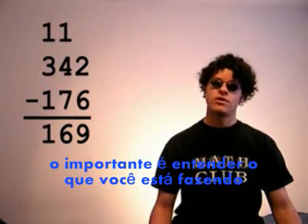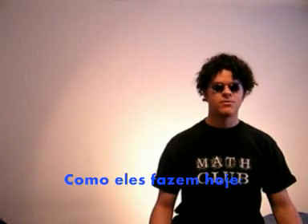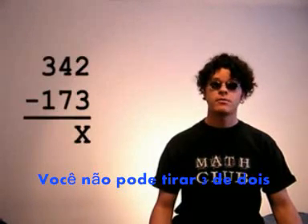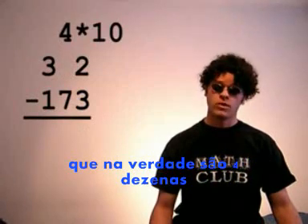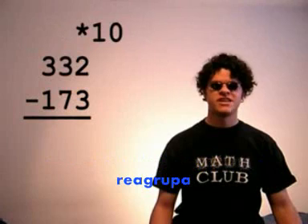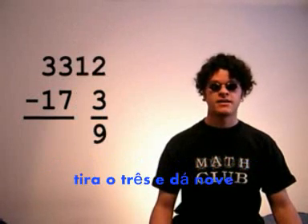But in the new approach, as you know, the important thing is to understand what you're doing rather than to get the right answer. Here's how they do it now. You can't take 3 from 2. 2 is less than 3, so you look at the 4 in the 10s place. Now, that's really 4 tens, so you make it 3 tens, regroup, and you change the 10s to 10 ones, and you add them to the 2 and get 12, and you take away 3. That's 9.